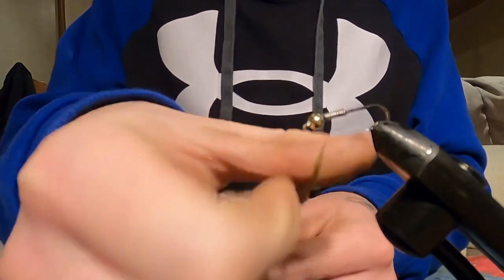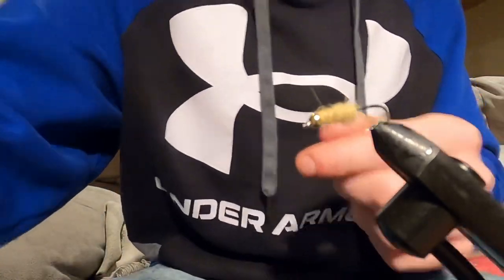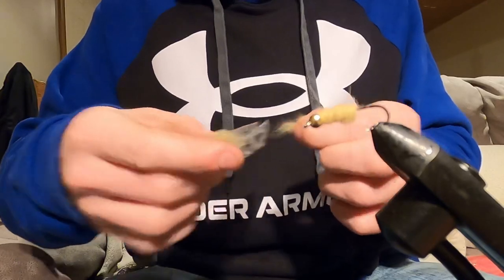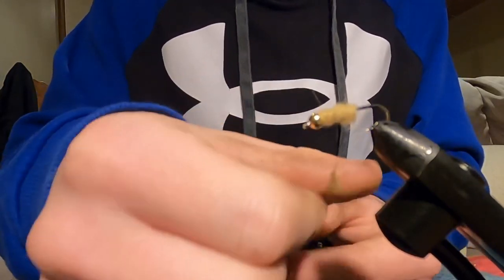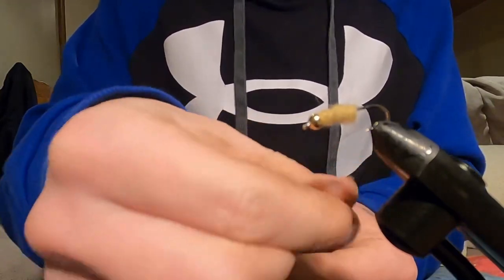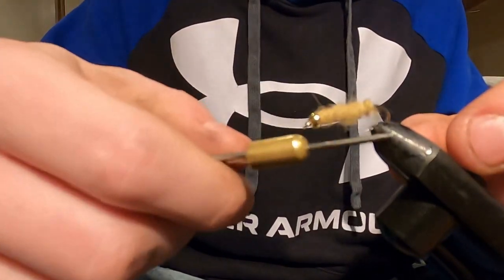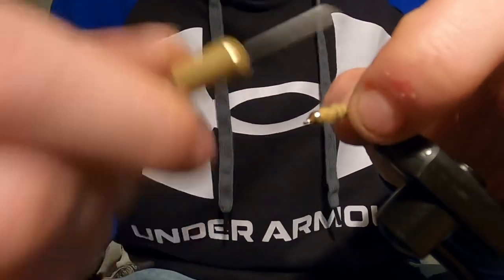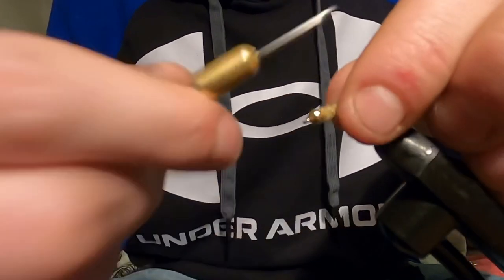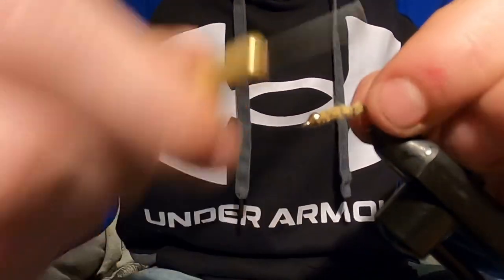So we'll get our dubbing on here and cover the whole entire hook, making a nice even body. I am so excited — it is still January here and I'm sure it's still January where you are as well. But spring is coming, brook trout season is opening, and everything is going to be well. I'm excited to cast out a few of these and get a whole box full of these bad boys.